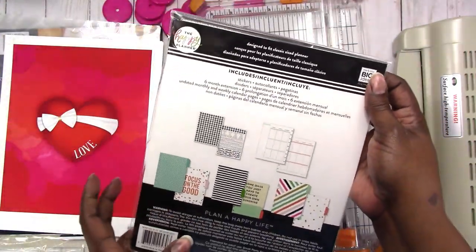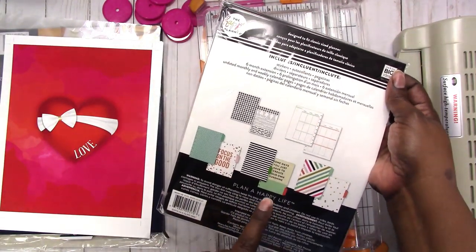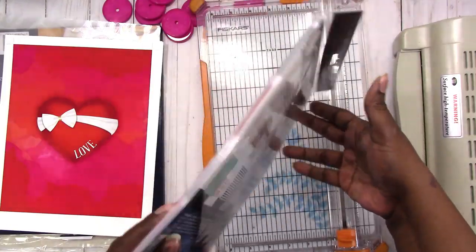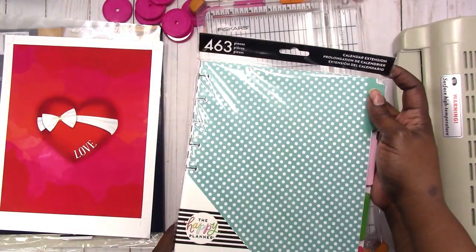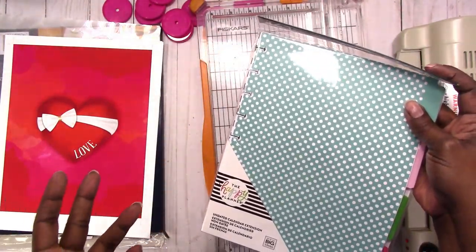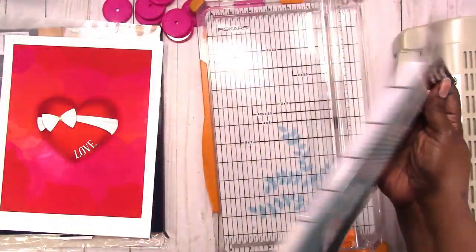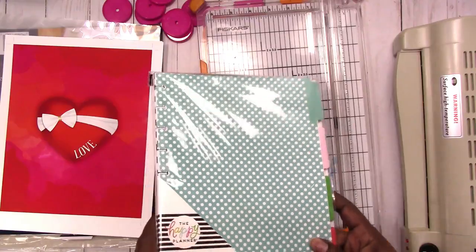This is six months, so if you wanted to do a 12-month planner you would need two of these. You can get these at Michaels, and I think Jo-Ann's, and I would wait until they're 50% off — use a coupon for 50% or 60% off. I don't remember the price but they're fairly inexpensive.